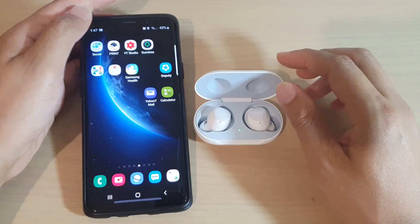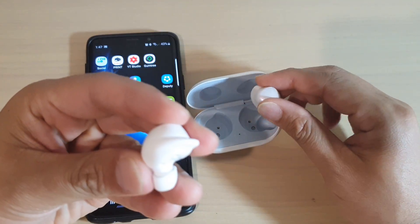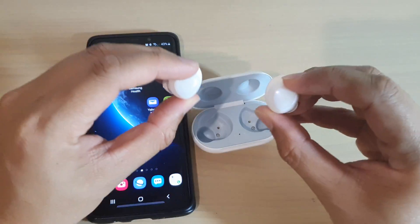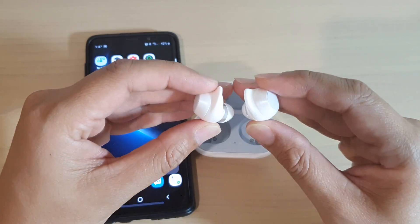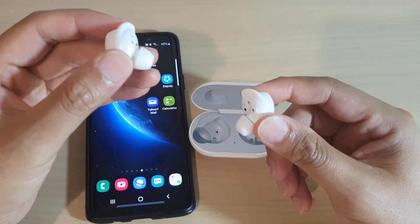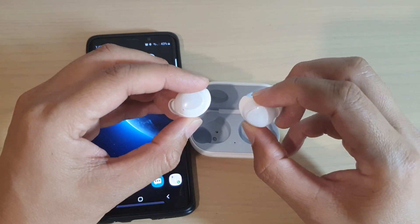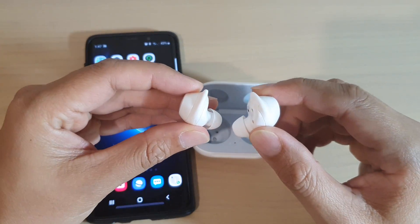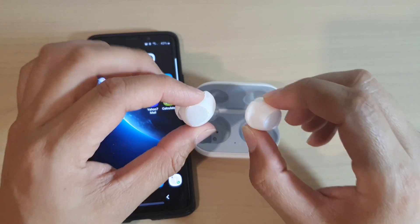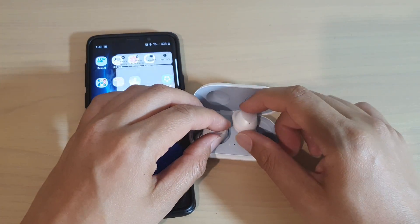Another thing you can try is to drain all the battery out. Sometimes only one bud is connected and the other one is not working. In that scenario, allow both buds to drain the battery completely — open some apps, use them, play audio — and try to get all the battery from the earbuds completely depleted. Once there is no more battery, put them back into the case and charge them up.